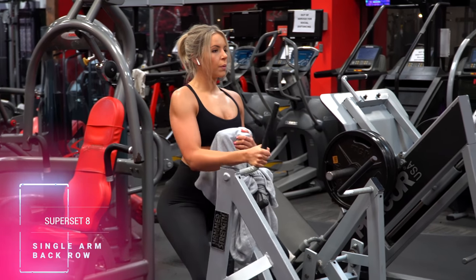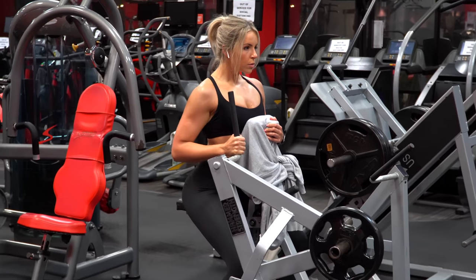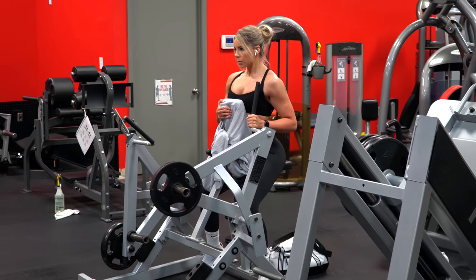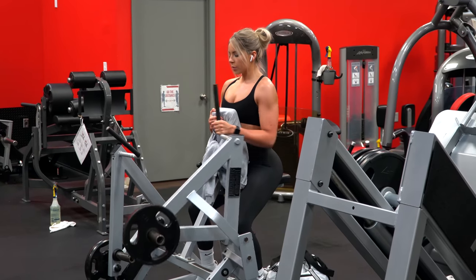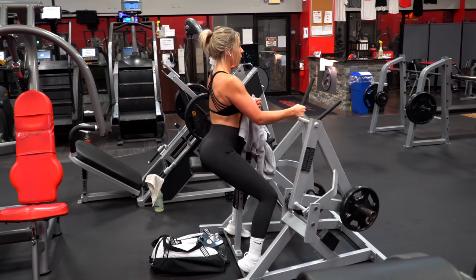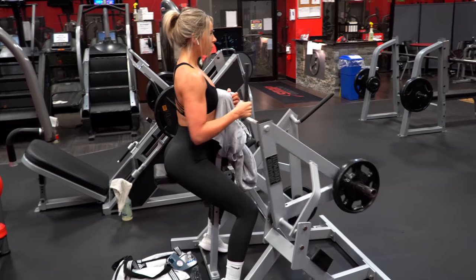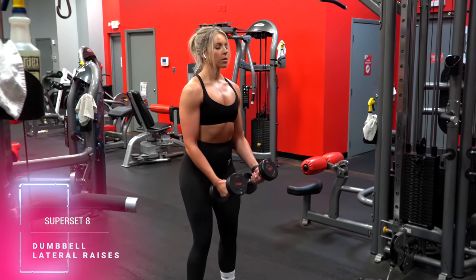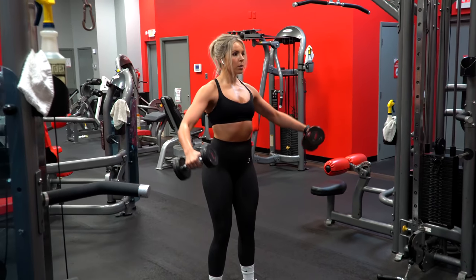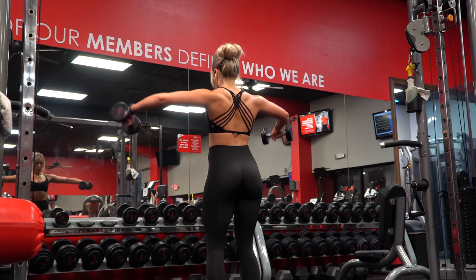Superset eight is another back and shoulder superset, starting with the chest supported upright single arm row. You can also do these with a dumbbell bent over single arm if your gym doesn't have that machine. I always make sure to have a pair of dumbbells ready next to me so that right when I finish the rows I can stand up and get into lateral raises immediately. I like high volume with these, so I normally opt for moderate weight and higher reps to really feel the contraction and burn out the lateral delts.